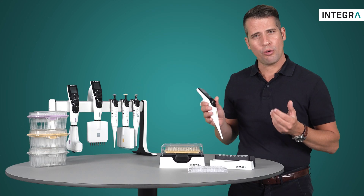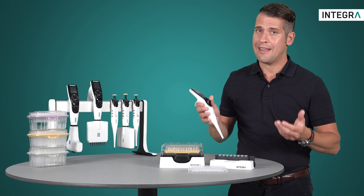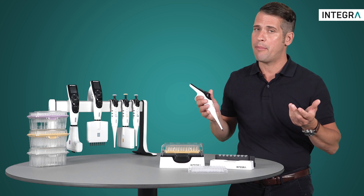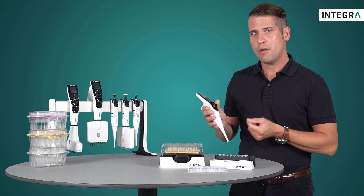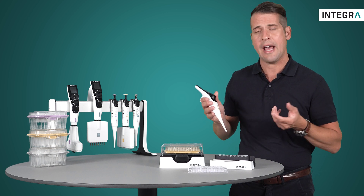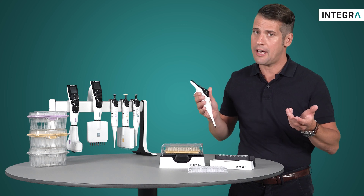Total control of your pipetting together with knowing the exact volume which has been aspirated or dispensed can be a very powerful tool in many pipetting protocols. The manual mode from Integra's electronic pipettes offers a lot of flexibility and functionality. So try it out!